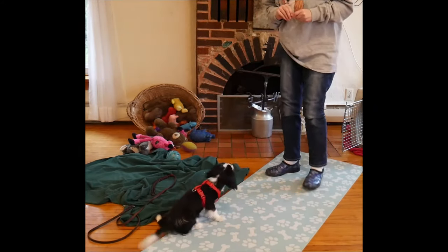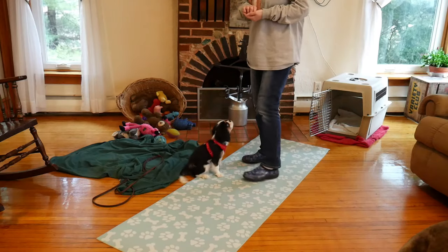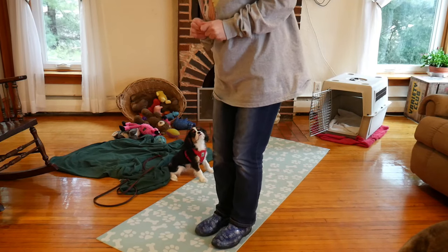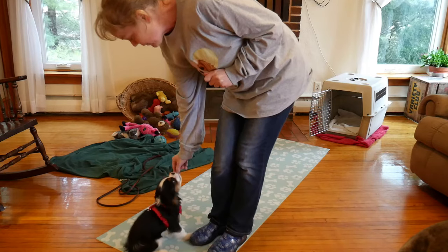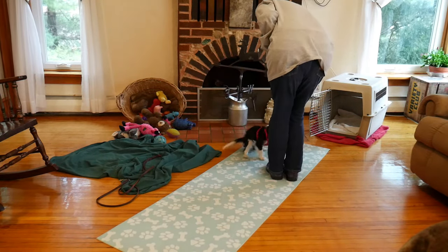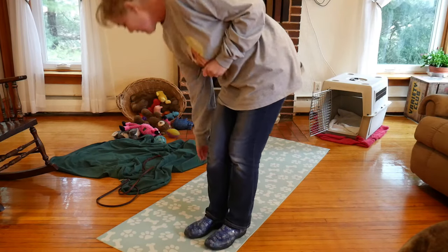Ready? We will ignore the jumping puppy and just walk around. I will smack my lips to encourage her to come over here. Good girl — jumping puppy, ignore. But on the ground, we will give her a reward. Over here, good — reward that. Come over here, okay, good girl — reward that.